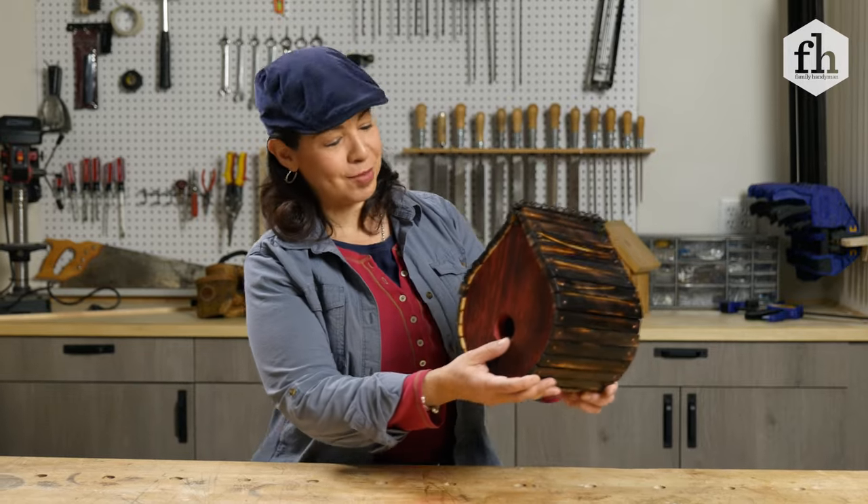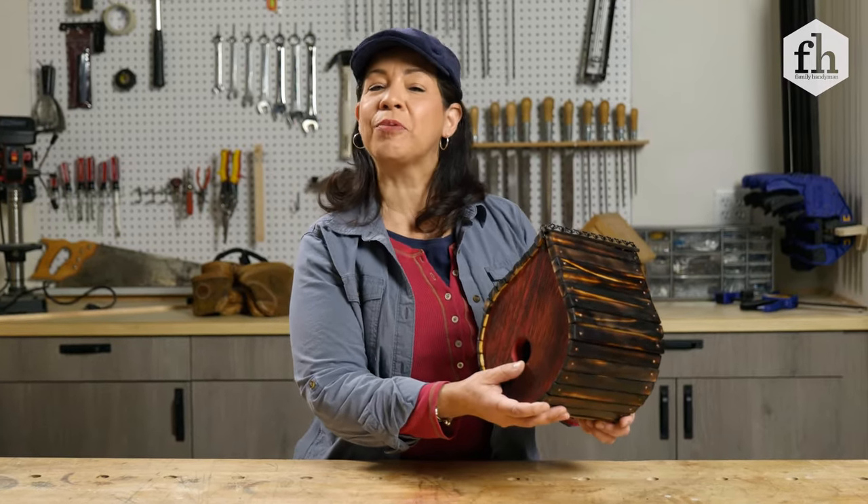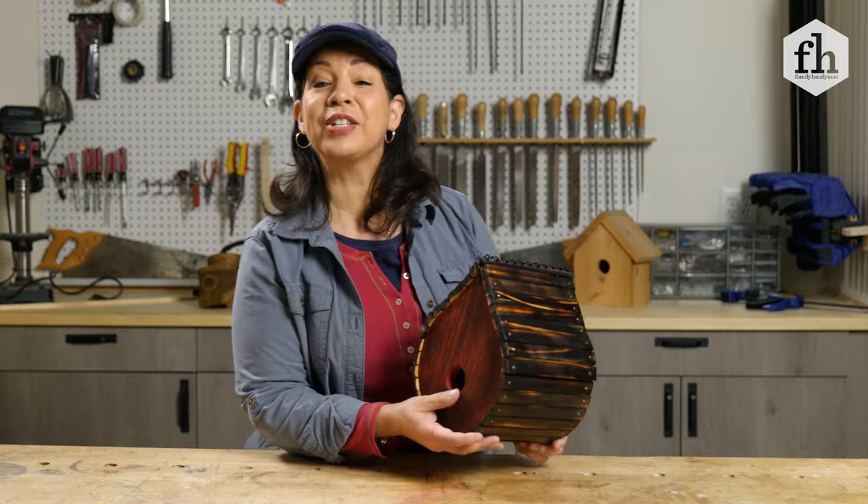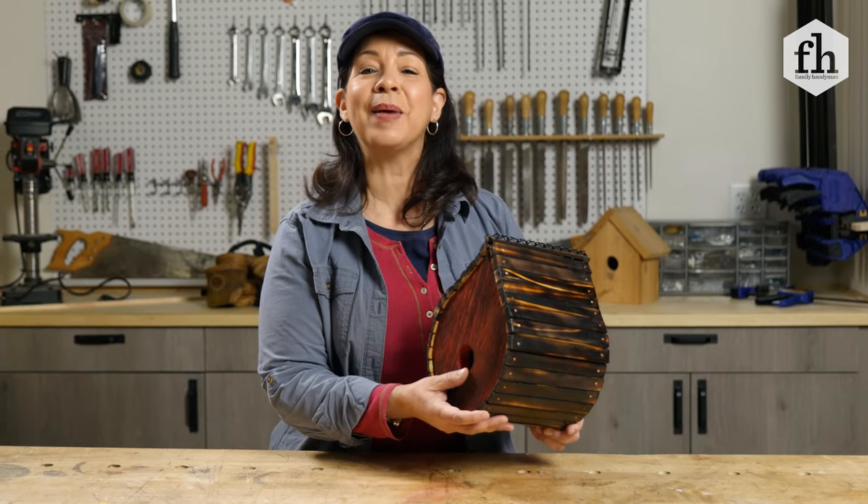So there you have it — Carpentry 101 project. Use that scrap wood, be creative, and have fun. And for more projects like this, visit FamilyHandyman.com.